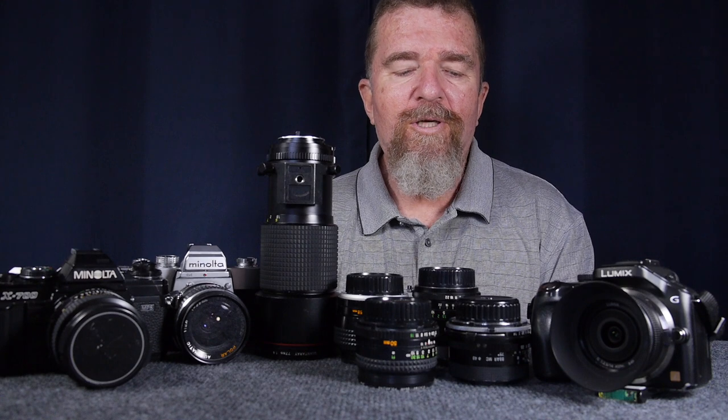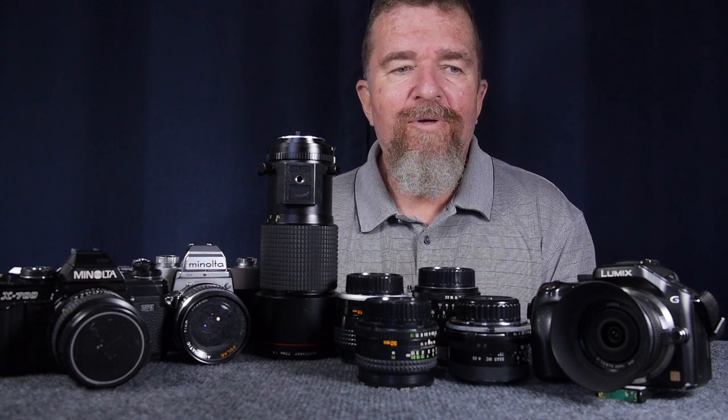Good day there. This is Joe Van Cleve. Welcome to the channel again, and today I'm going to talk about manual focus lenses and modern mirrorless digital cameras. Stay tuned, please.